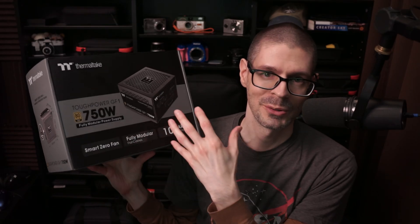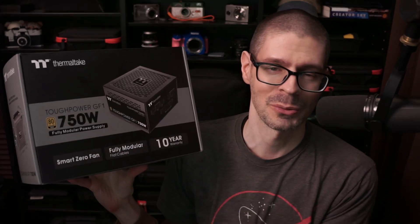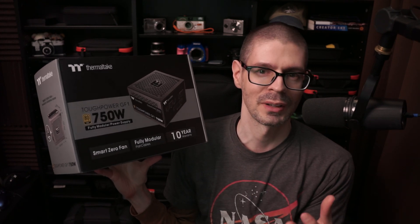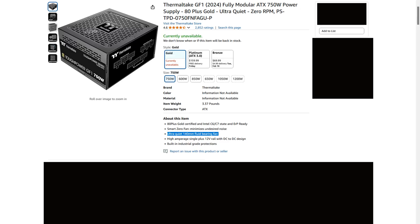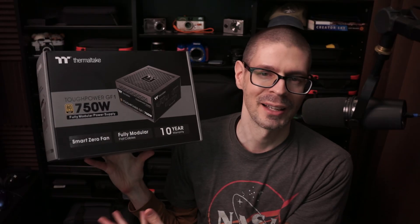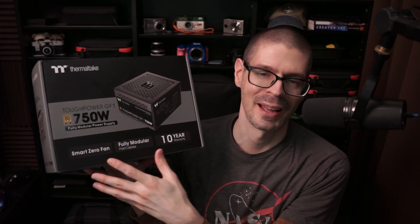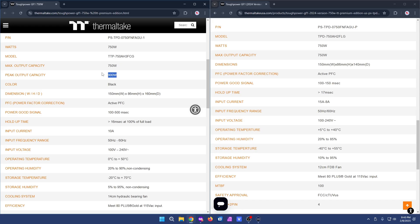I'm not thrilled that Thermaltake used basically the same name for a different product — it feels like a bait and switch. In my case I was trying to buy a lot of components at the same time and one of the PSUs I wanted went out of stock. I was buying it around the Black Friday weekend; this was available. It had the fluid bearing fan, I just didn't look in enough detail to notice the differences. I got what I got and it works — I'm not going to try to return it at this point. But know what you're getting, and Thermaltake, please don't use the same name for different products. Scammy. Not good.